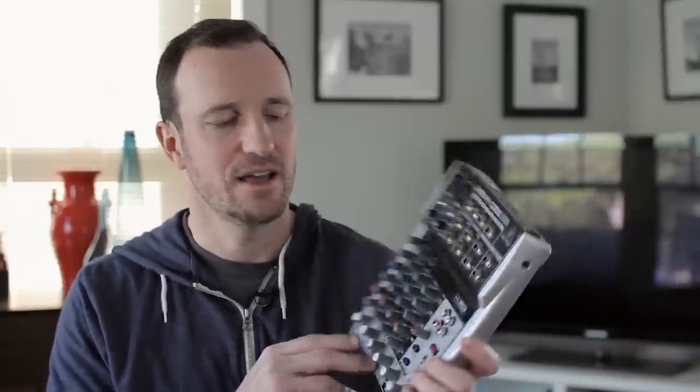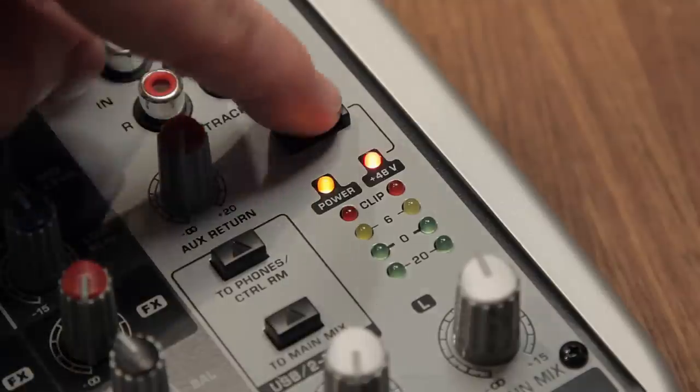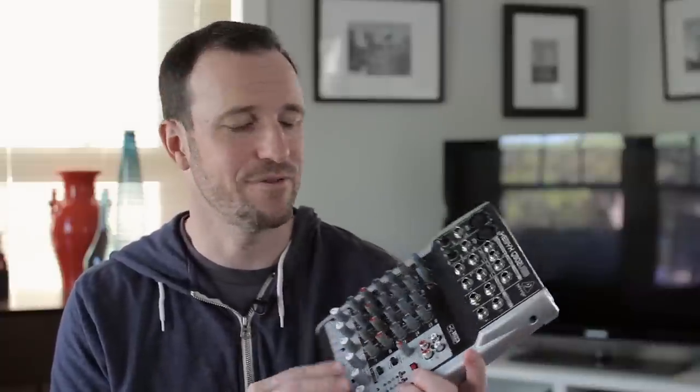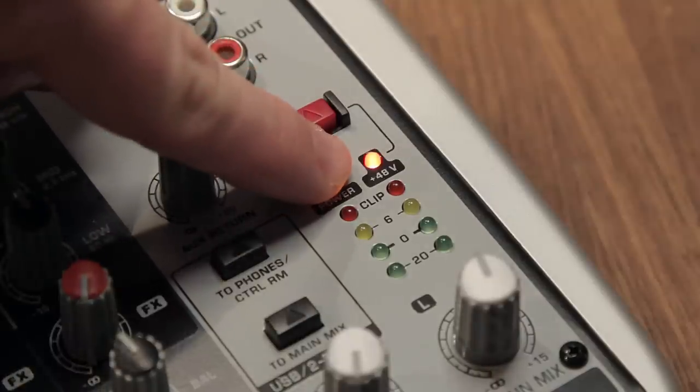I think it would be just fine, but one issue I did notice — and I don't know if it's this mixer specifically or if it goes to the cheap build — is the phantom power switch. When you turn it off, the light stays on. It might be specific to this mixer, but that may be some indicator of the build quality.